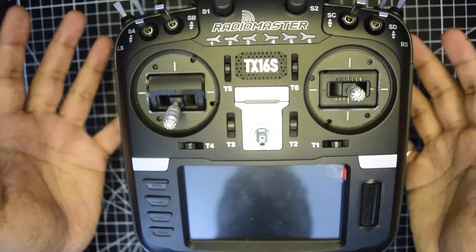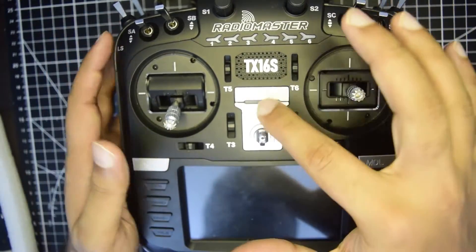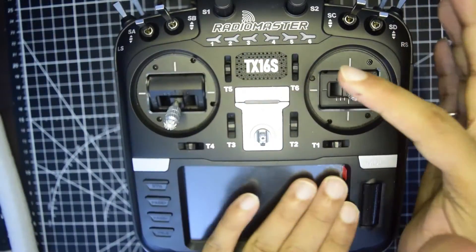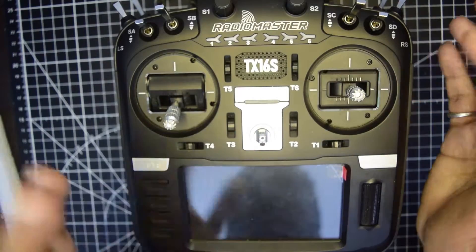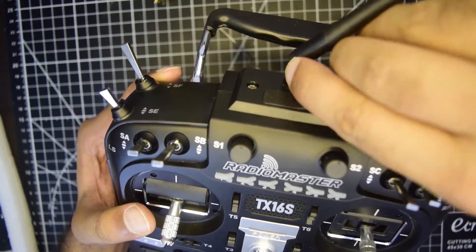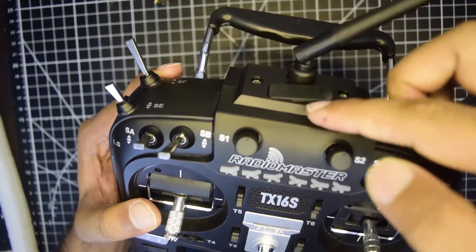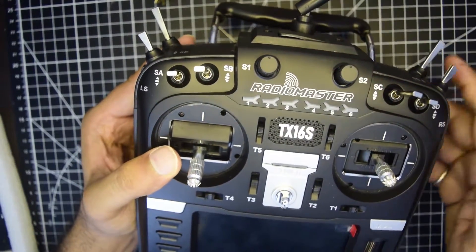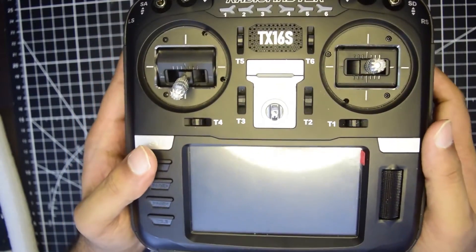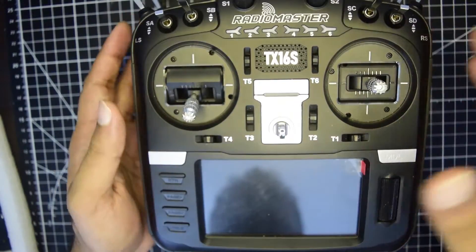How do you know your RadioMaster is dead? If you turn on the power, you can see the running lights on the top, but there is no screen display on the bottom. If you connect your USB-C cable onto your PC from the top port and you still don't see your RadioMaster detected onto your PC to re-flash your operating system, that is how you know your RadioMaster is dead.